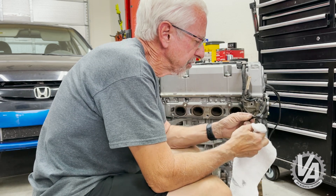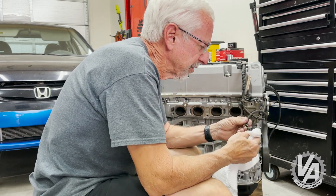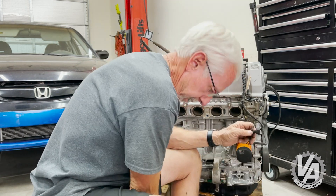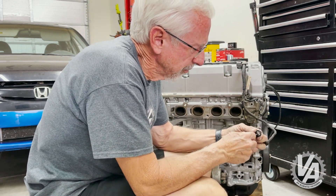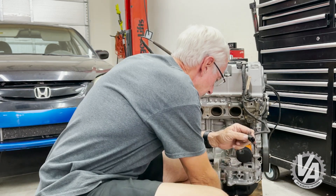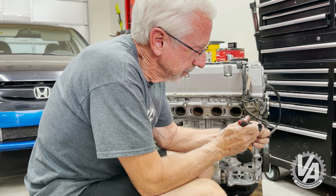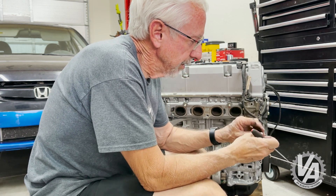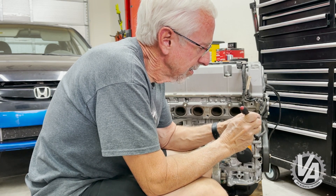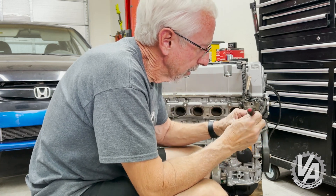I actually had a cord harness I was converting over for use with an earlier-style engine for our project Prelude, so I was able to pull the connector off of that so we can change it out. Basically, there are three wires here: there's a power wire, a ground wire, and a signal wire. And to get to them, we need to lift this lock out, and then there are little plastic tabs holding each one of these in, so we're going to lift those one by one and pull our wires out.